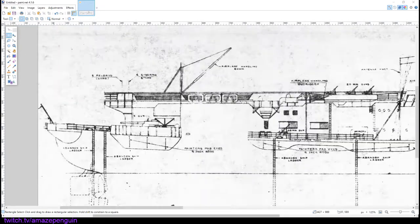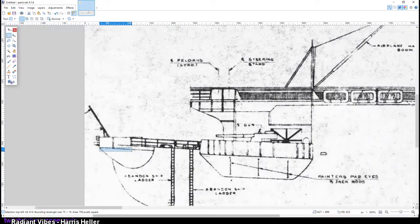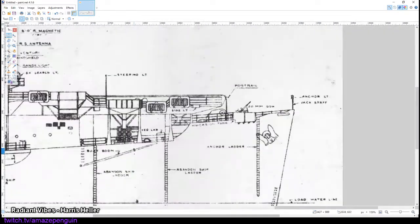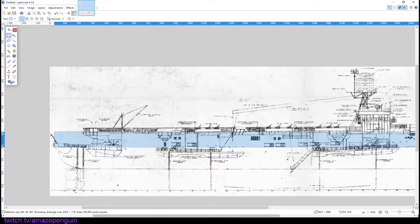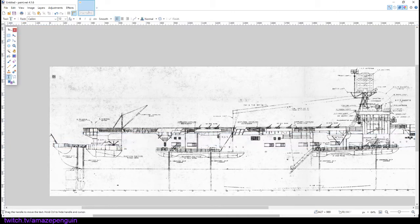Now we're going to measure the scale of the ship. Since we have the overall length measurement, we're going to go into our image and make a selection box from the very extreme stern to the very extreme bow of the ship. We're going to observe that the bounding box is 3253 pixels long. We're going to divide this number by the meter length we found earlier to find how many pixels in this image equals one meter. Once we have that number, I like to put it somewhere on the image so I don't forget it.